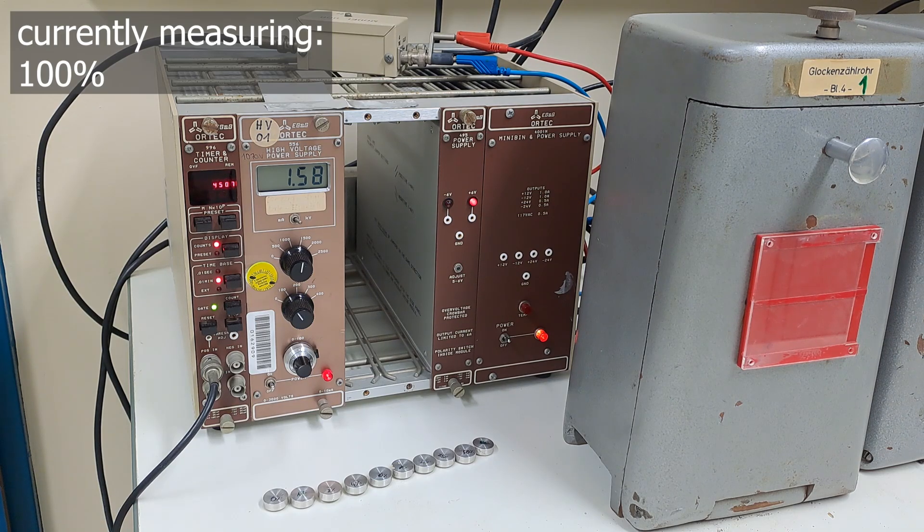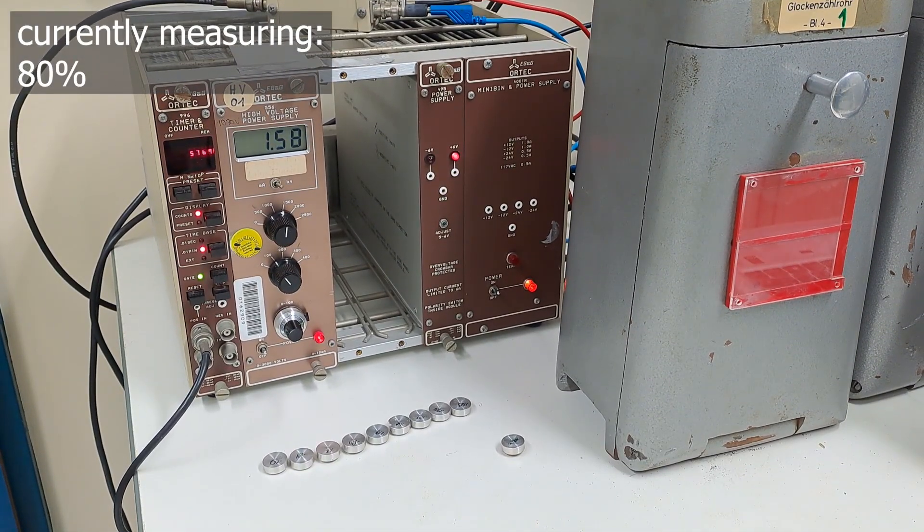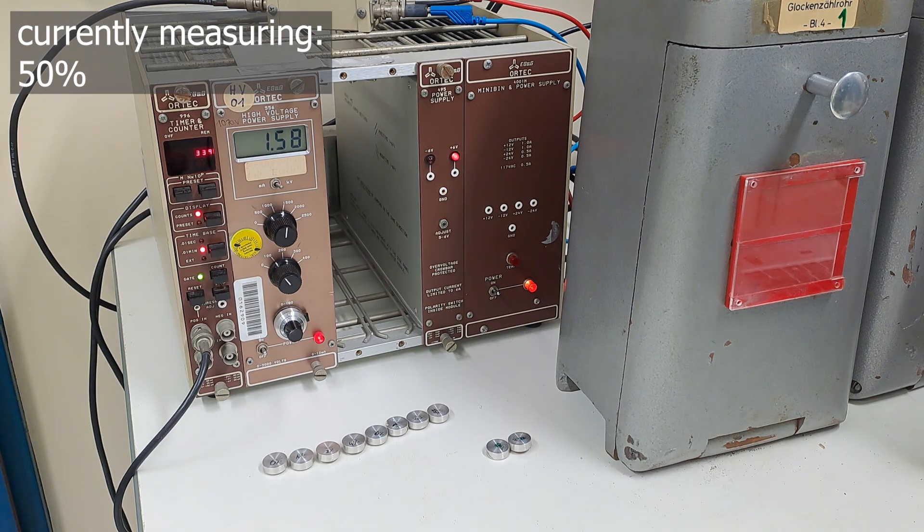Here's a tip for students: create data points to establish a frame for your values when it makes sense. Work efficiently — further data points can be generated when the rough frame shows values are realistic. And if you notice early on that something is wrong, talk with the lab assistant. It's better for everyone: you get suggestions on how to save the experiment, and we get reports with values that can actually be properly discussed.